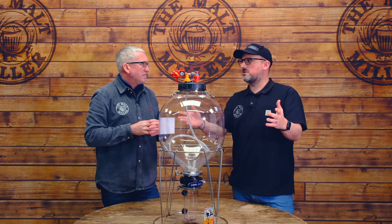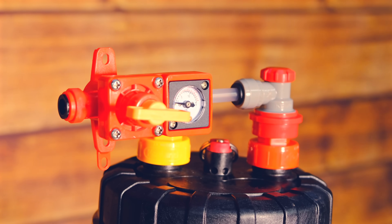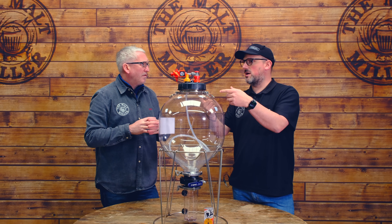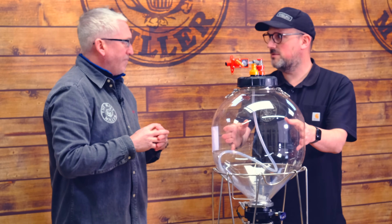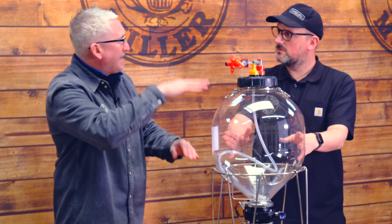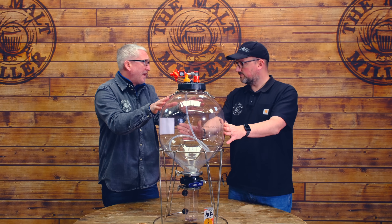We've got videos that have covered that sort of stuff before, but ultimately if you want to produce something quick with low esters, then you ferment at higher pressure. If you want to just ferment with low oxygen, then you ferment at a much lower pressure. But then you can whack the spunding valve up towards the end of fermentation so that the product naturally carbonates.